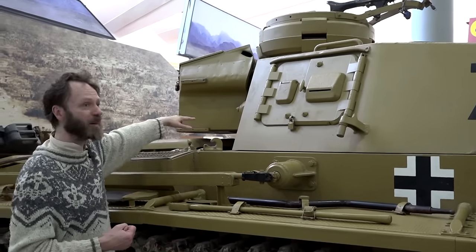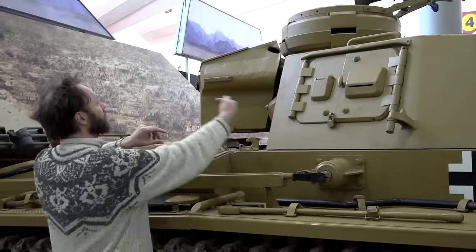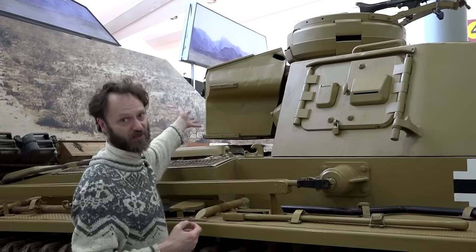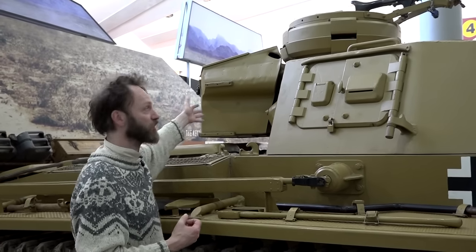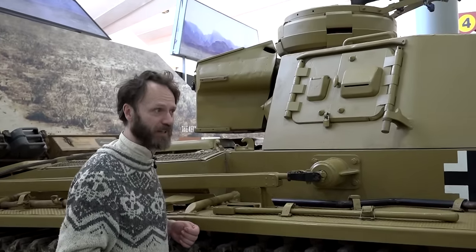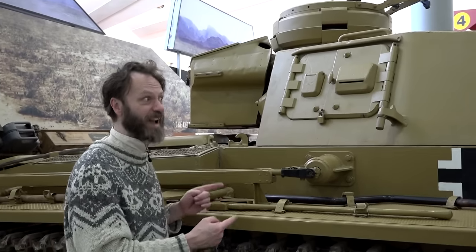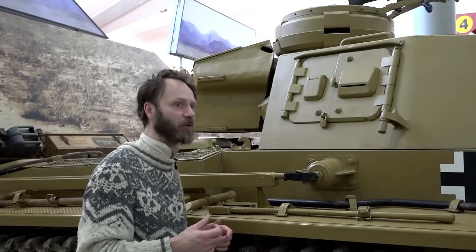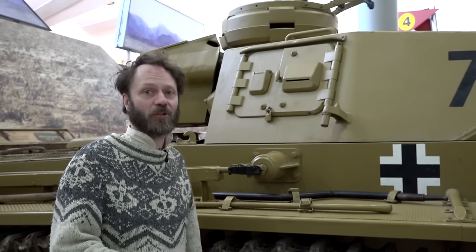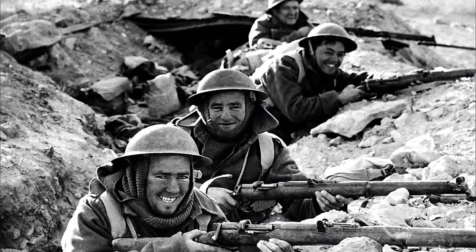That's sometimes called a bustle, but this is really a turret bin. A bustle sticks out the back and you can put things into it from within the tank, but this is really just a storage bin welded on the back - a convenient place for putting your coat when you're trying to fight. Even in the heat of the desert you're going to need coats, because it gets very, very cold at night. Being in the tank in the desert was not pleasant. You see loads of photographs of guys looking pretty miserable in trench coats and balaclavas. Oh, it's perishing.